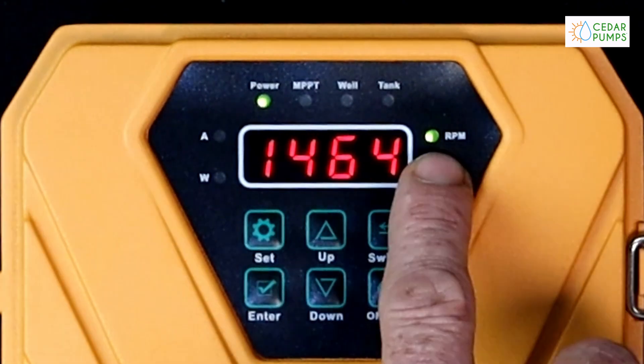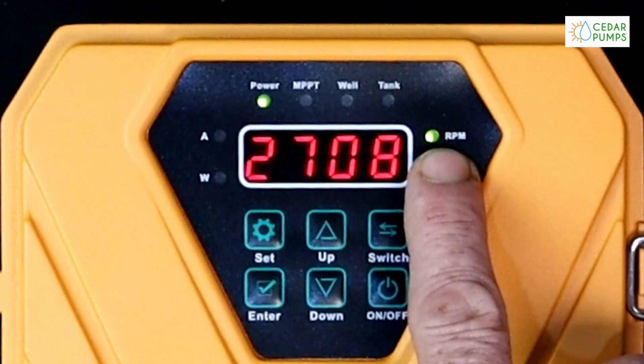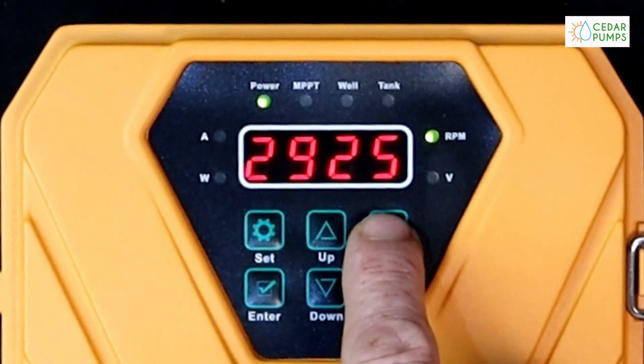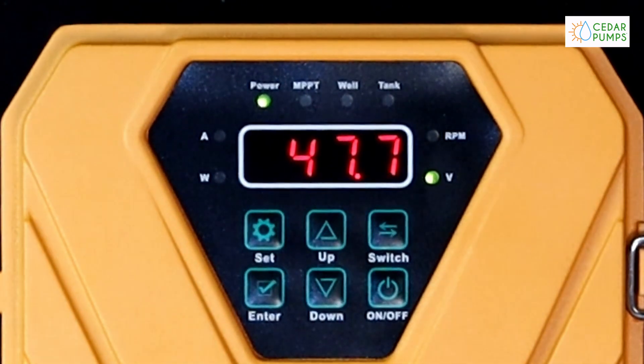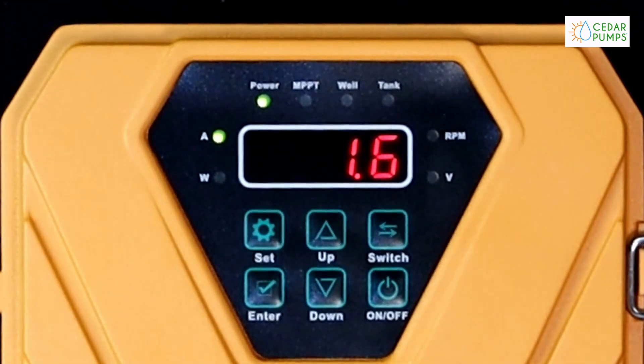Here we can see the revolutions displayed and the RPM light is indicating. Using the switch button we can go to our outputted voltage, outputted amperage, and the current wattage of the drone unit.